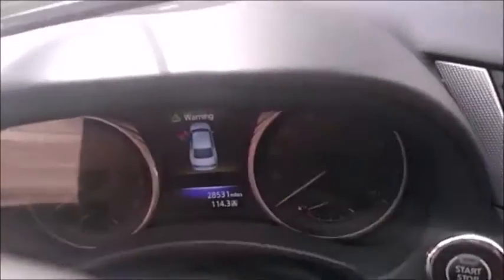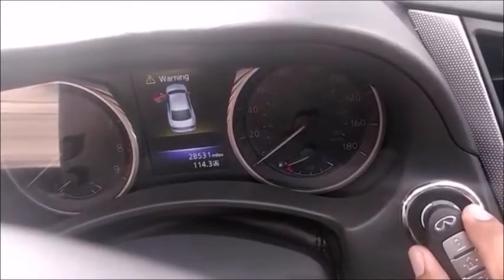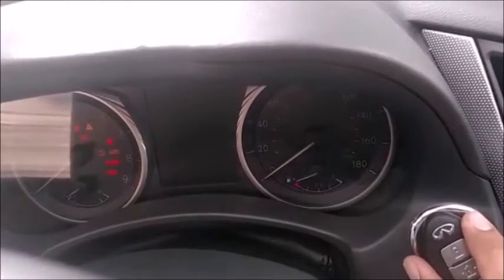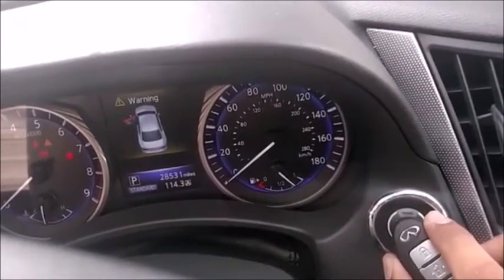Bring the other one in and once again we do the same thing — push it once and leave it close, once. And you see that light flashing five times. It's really easy. Then turn it off.